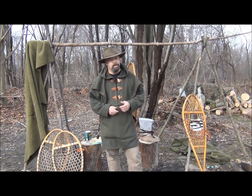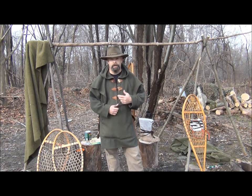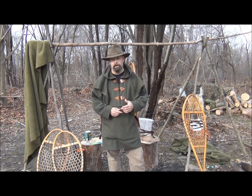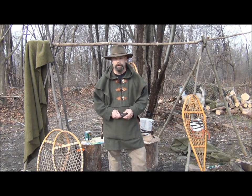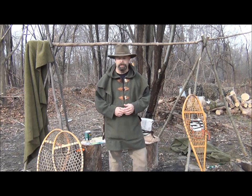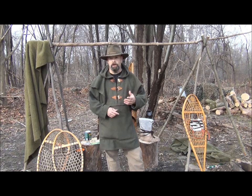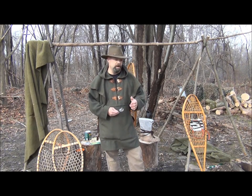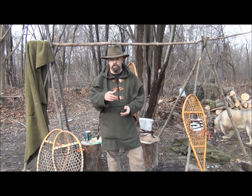Hey guys, we're here from Silverwater Bushcraft. Today I want to take a break from doing Shadows of the Forest. Winter's coming and I have to get some winter gear up to snuff, making sure it's ready to be used in case we get some nice snow and some good winter trekking in. So today I want to go over the maintenance and care of traditional snowshoes, and we'll talk about a little bit of the two different pairs that I have and some of the footwear associated with that.